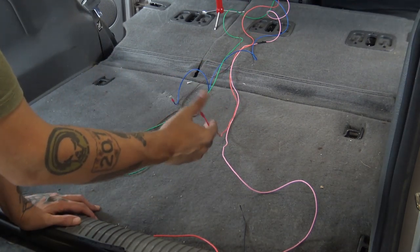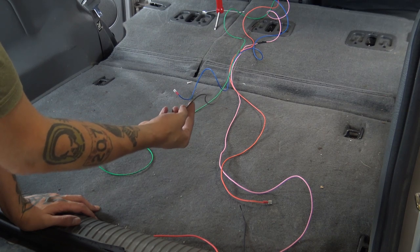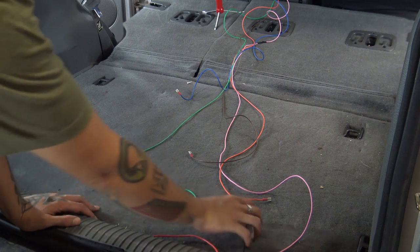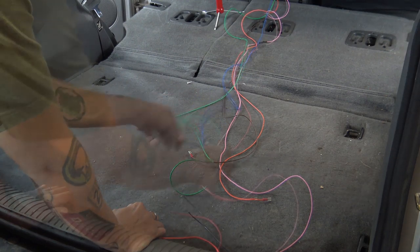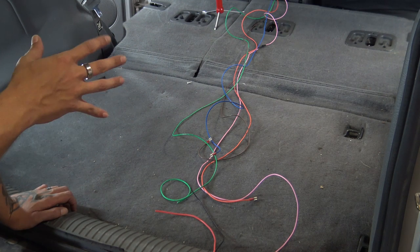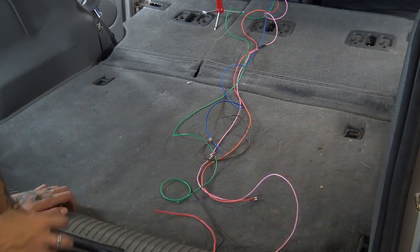We have this orange wire — this is going to be the power for our relay. Brown is also the ground for our relay. This green wire is going to be the ground for our lights; we're going to attach that to the lights. And the blue wire also comes from our switch. It might look intimidating with a bunch of different colors of wire, but we'll go up front and I'll show you what everything is hooked to on the switch, then I'll show you how to tap into your reverse lights and how to hook up the relay.